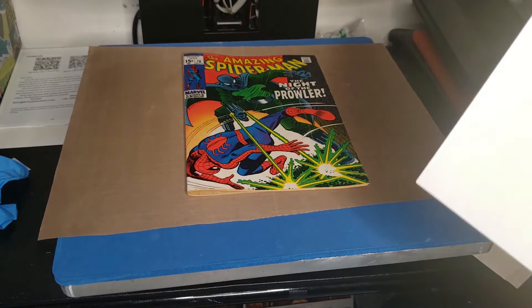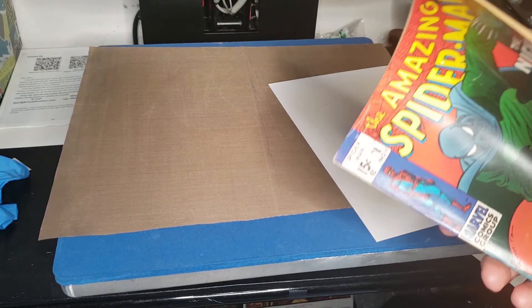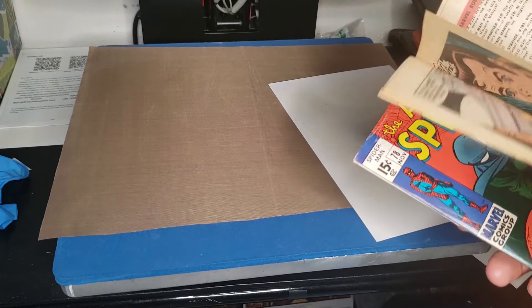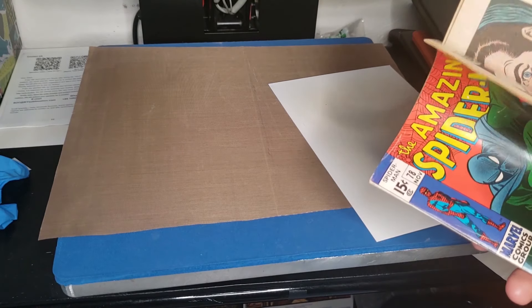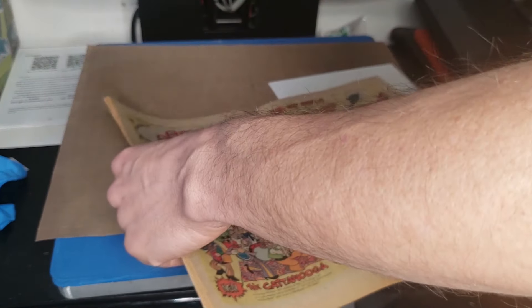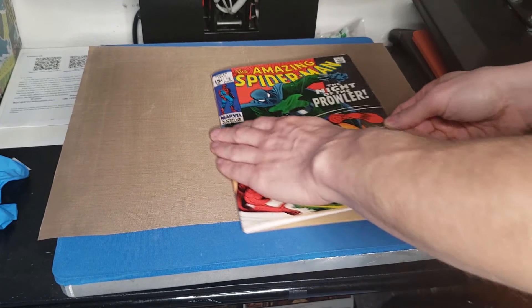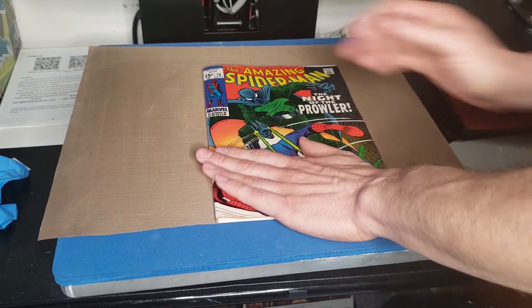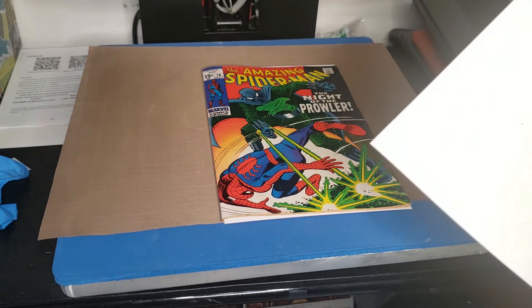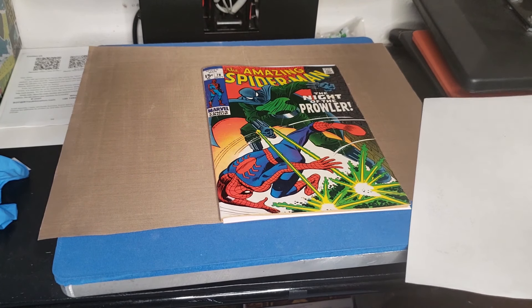I'm going to take a regular backing board and sit it in the middle of the book into the centerfold. Then I'm going to take my heavyweight art paper — this is about 45 pounds; I usually use like a 90 but this is fine for right now — and put that in there under the cover.